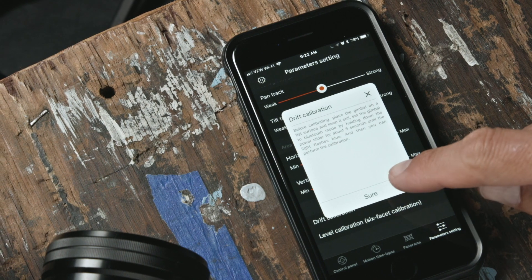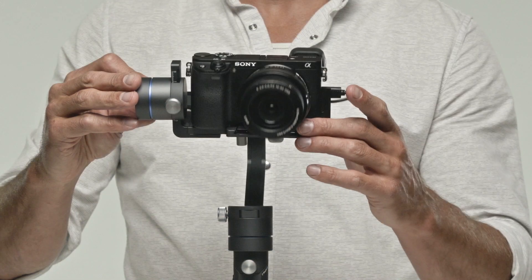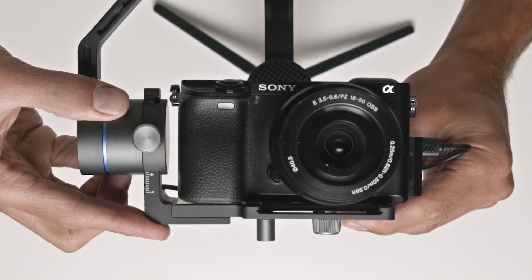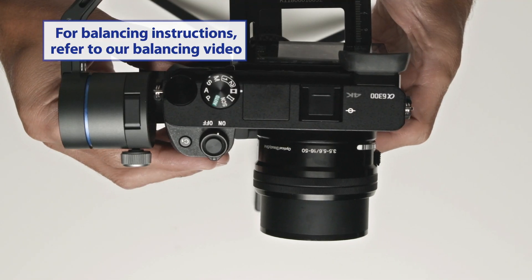If this is your first time using the app, you will have to perform an initial calibration on your gimbal. First, make sure your camera is balanced. For detailed instructions on how to balance your 3XM gimbal, please refer to our balancing video. Let's get started.